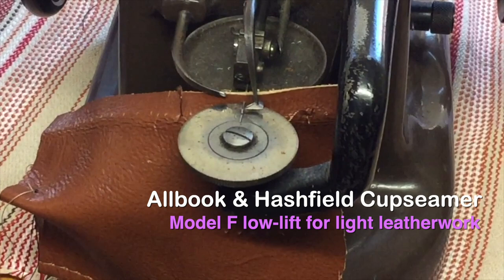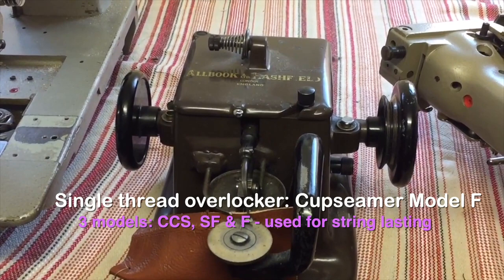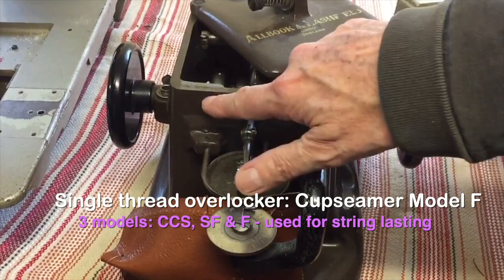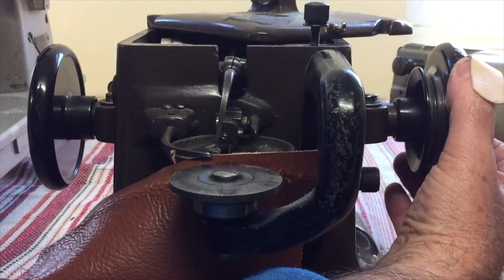He called me and said he'd seen one. I said we'll find out what model it is. He couldn't find out what it was. I said there are three models: CCS, SF, and F. The F is the low lift, because this piece here depicts how high this looper lifts above the material.